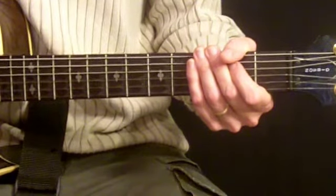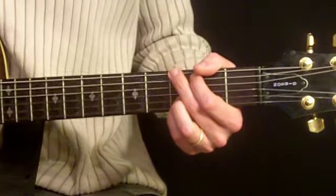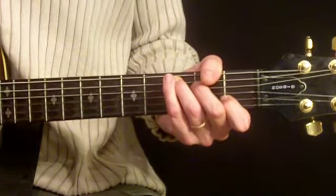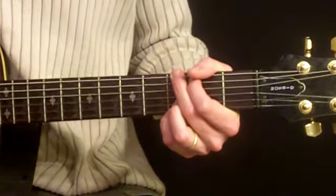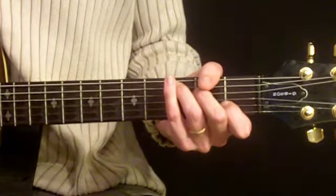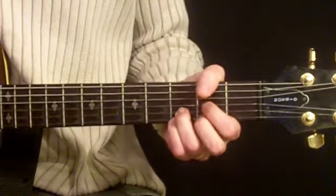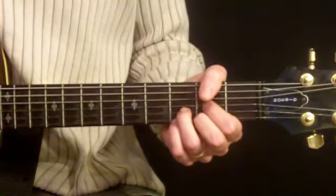Let's move along to the intro. The chord pattern to the intro goes G5 to D to C to D. So basically it's the same thing twice in a row — we're going to do G5, D, C, D twice.